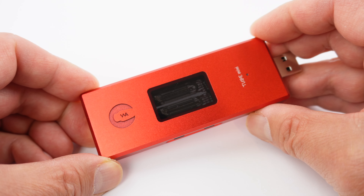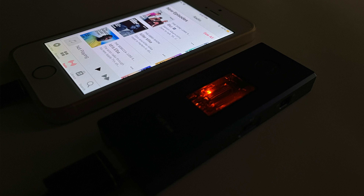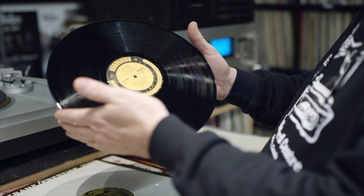On the top of Tube Mini there is a window showing you the vacuum tubes. We use traditional vacuum tubes — this is an old technology similar to using vinyl records. Some care is required to achieve the best results.